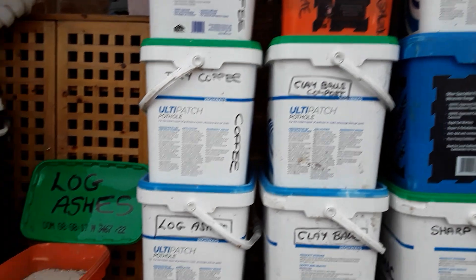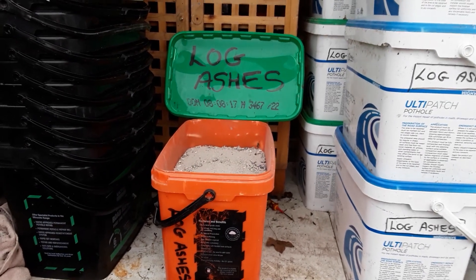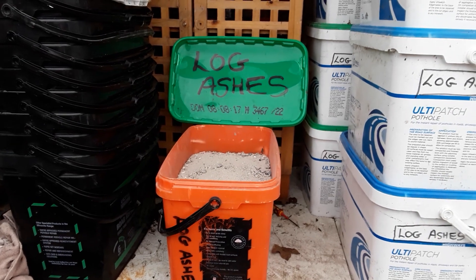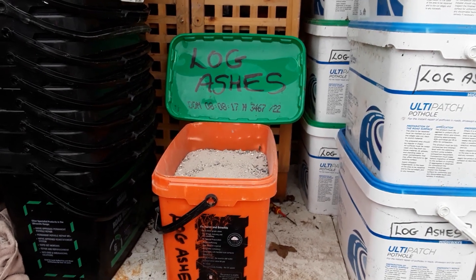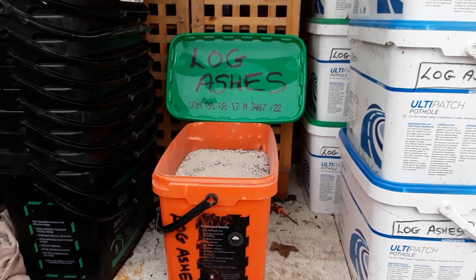So I've got lots to use — didn't use many last year. I do like to use them around the potatoes, but I do know that they can't go around the blueberries. But is there anywhere else I can't use log ashes?